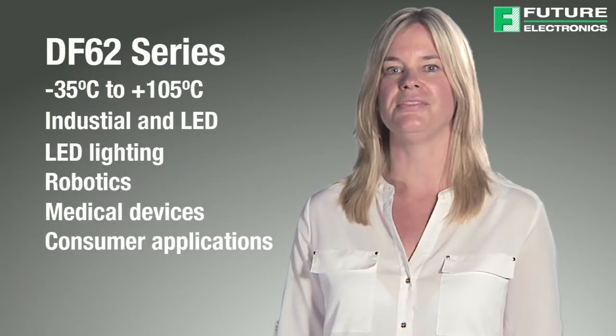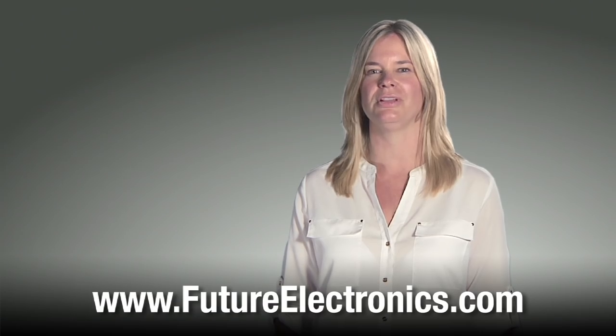A panel mount version of the DF62 connector is also available. We have now seen the DF57H, DF59, and DF62 series of Hirose lighting connectors. For more information, visit our website at futureelectronics.com.